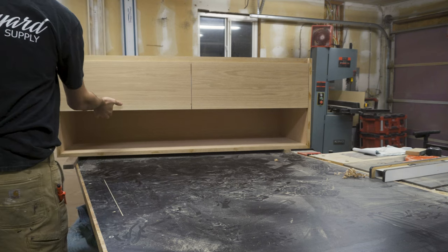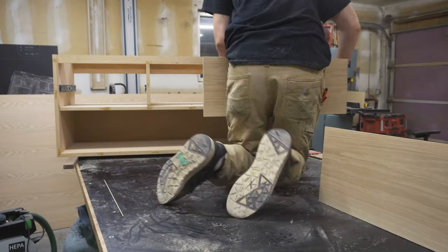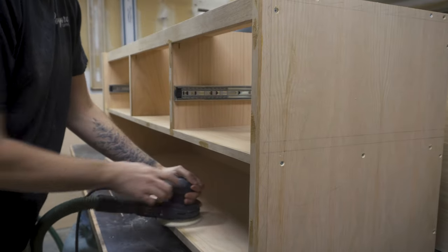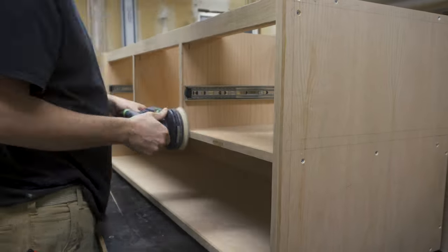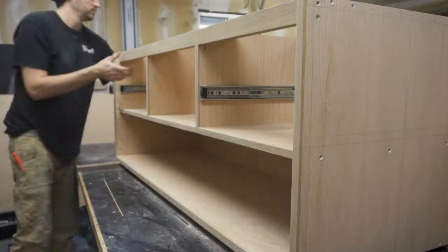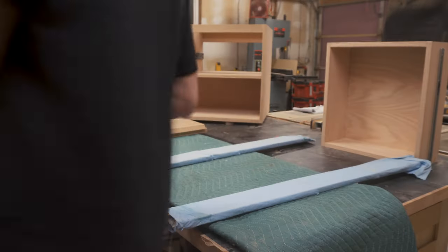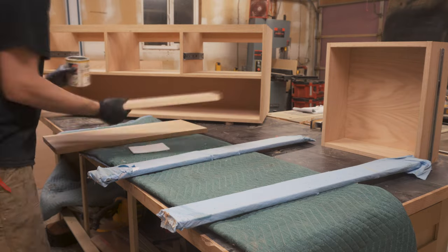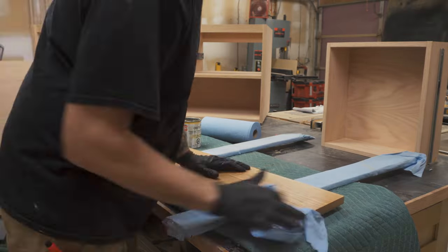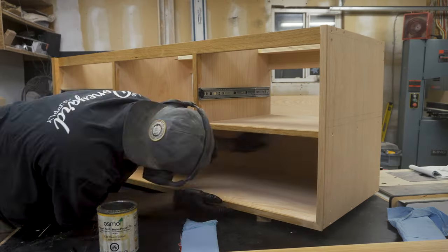Once I was happy, it was time to take the cabinet apart ready for sanding and finish. I sanded the whole thing to 180 grit using my orbital sander, and then removed any sharp edges by hand. For the finish, I'm using Osmo Oil Poly-X. I applied the oil on all the parts using a white pad, and then buffed off the excess using a blue shop towel. I repeated this process 3 times, allowing 8 hours to dry in between each coat.